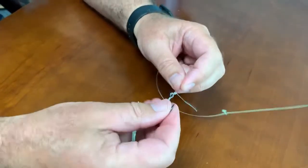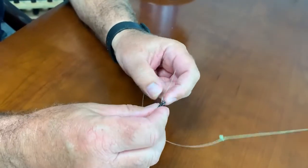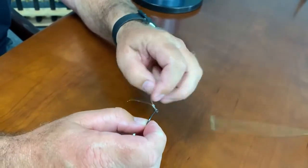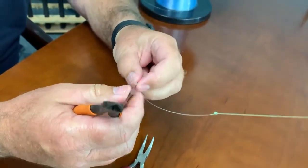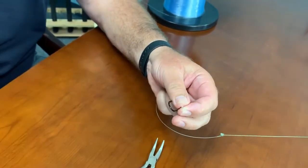What it does is it creates a little loop knot, so your hook is moving around — it gives the bait the ability to have a little bit of action like a ring knot does. When you trim your tag line, you leave a little bit longer tag line.